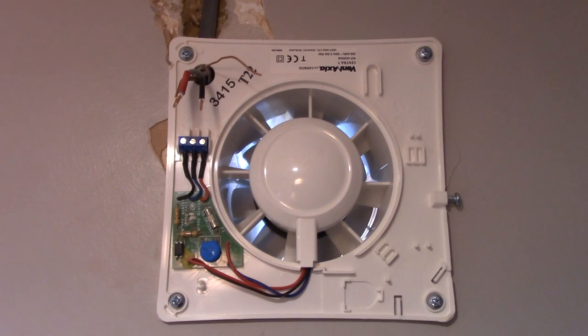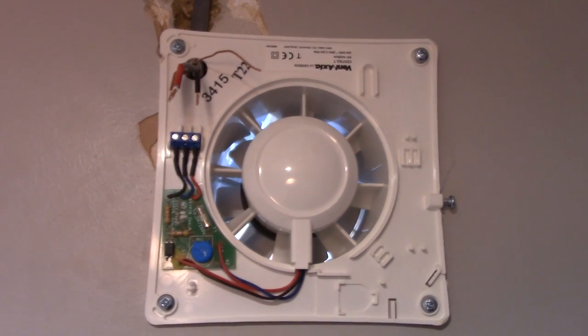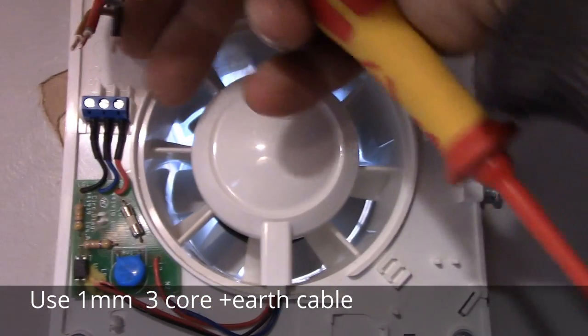As you can see, this is our extractor fan — a bathroom fan. We need to connect it to the lighting circuit. To connect it, we use three core cable.